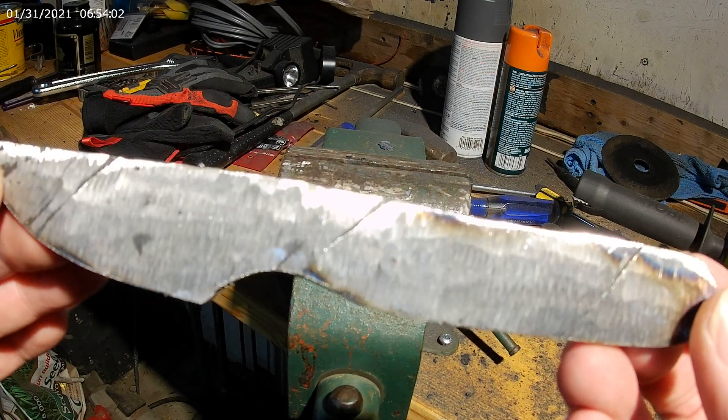This is the third step in normalizing, getting it nice and hot. Take it out. That is looking nice. The next heat I'm going to quench it — see what happens. Hopefully I don't get any snaps or pings or warps or anything. I left it kind of thick so I can work on it if I do get any issues. But I'm excited. It's getting there, coming together.